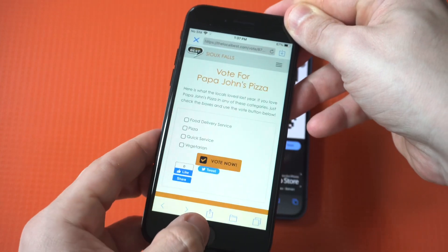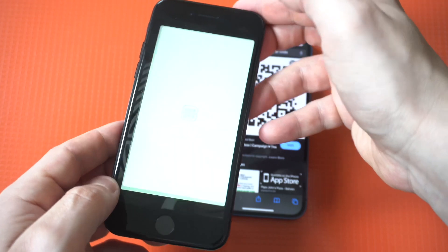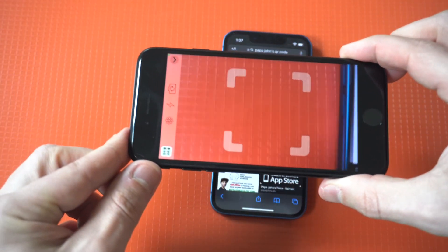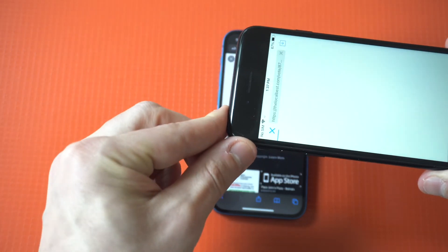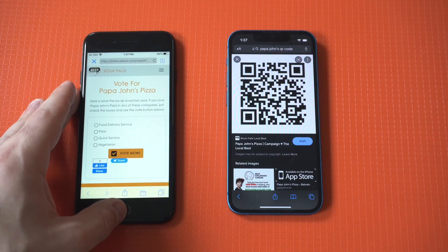It works perfectly when you scan a QR code in portrait mode, as you can see, and I'm also going to do it in landscape. Honestly, I use this app more than I even try using the normal camera app on any iPhone I'm using.